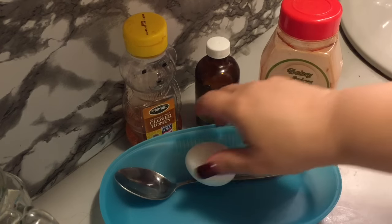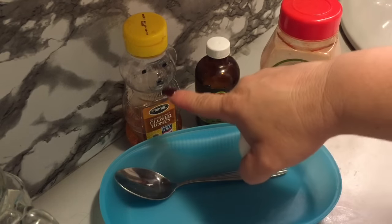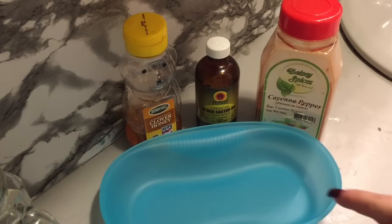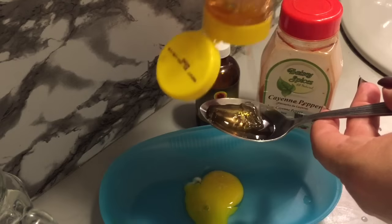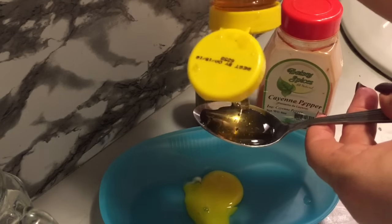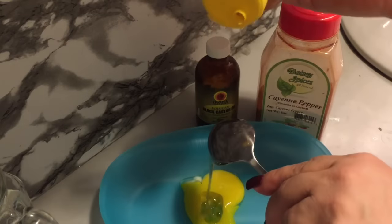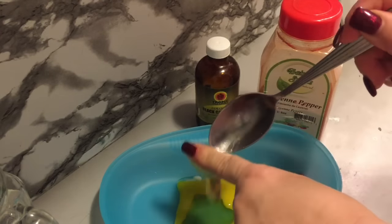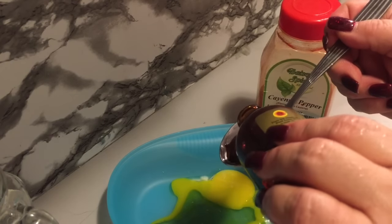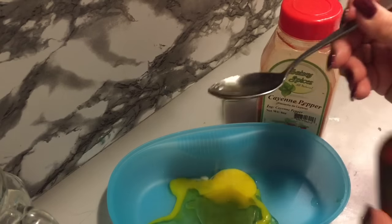Hi guys, it's June and today I'm going to incorporate cayenne pepper into my ingredients for the hair regrowth challenge. I'm going to take an egg yolk, put it in a bowl. Next I'm going to take one tablespoon of honey and make sure that gets in there — all of it. Use your finger to get it off the spoon. Next I take two tablespoons — well, I'm using black Jamaican castor oil — so that's one tablespoon.